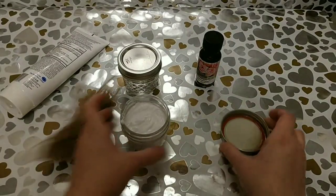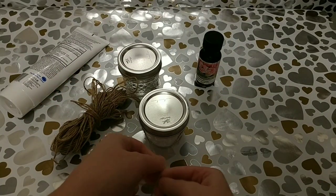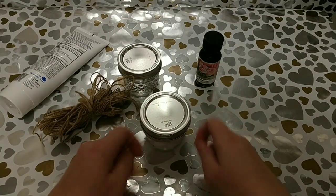Once you get that all mixed up, you're just going to add your lid. Then you're just going to add some jute twine — you guys who are avid Dollar Tree shoppers know it comes three to a pack from the Dollar Tree. Just add that and make yourself a cute little bow around it.